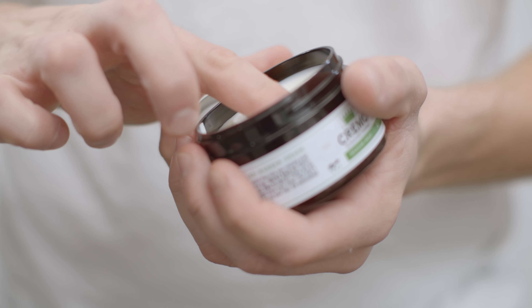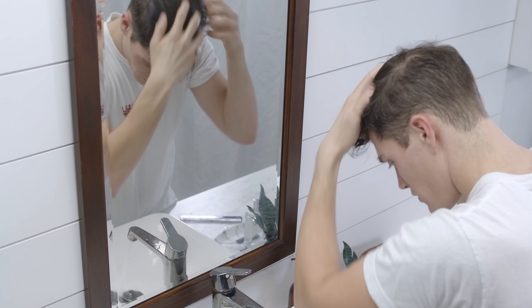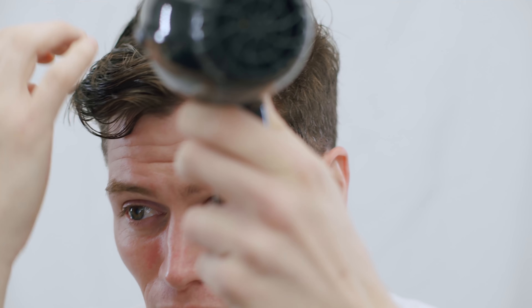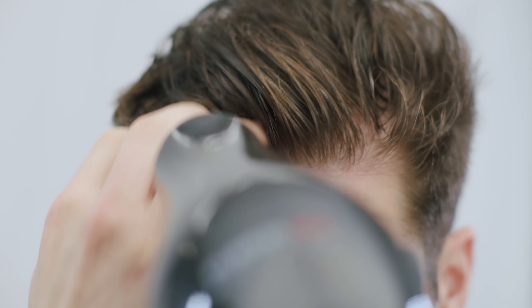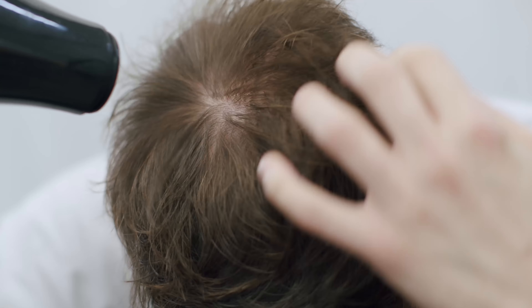First, I'm going to apply some Cremo styling cream throughout my wet or damp hair. It's got a medium hold and shine, which allows me to restyle my hair if necessary throughout the day. I blow dry the hair upwards to add volume at the roots. If you prefer, you can use your fingertips to get the product into just the roots.